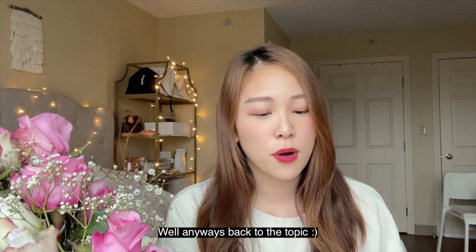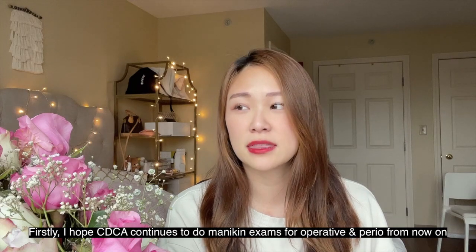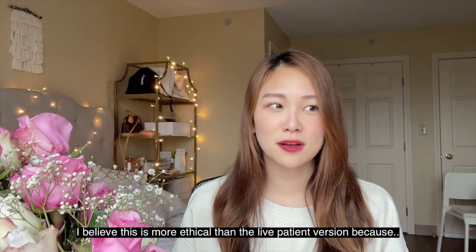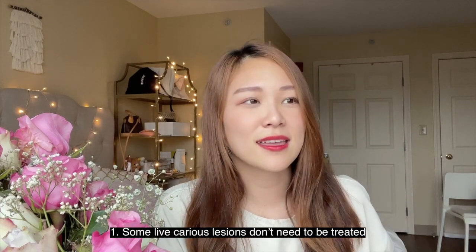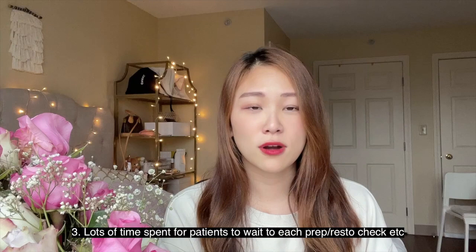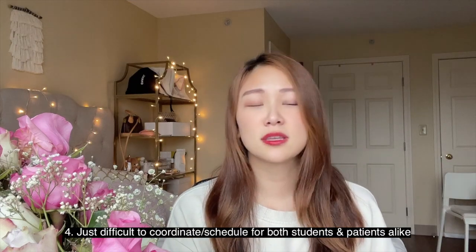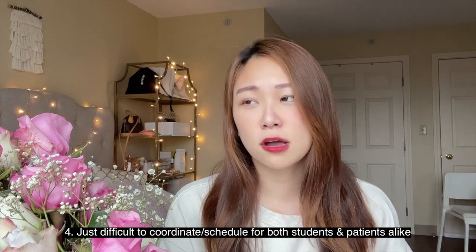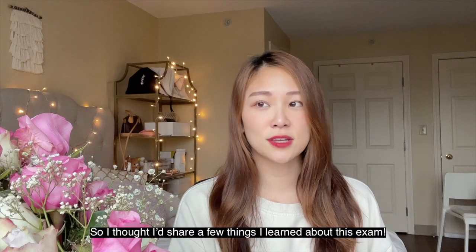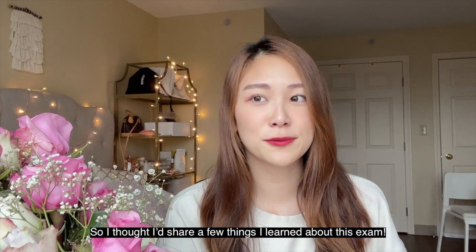Without further ado, let me explain how the exam works. I actually think it's awesome that the ADEX is doing the mannequin portion now because I think it's actually more ethical than the live patient portion — a lot of the lesions don't need to be treated, and having the live patient go through the whole process for so long is difficult for everyone. The only downside this year is that this is the first time we're doing the mannequin operative and perio, so there was a lot of uncertainty about how the exam would go.